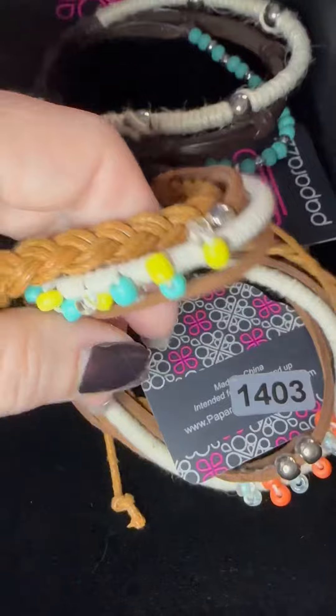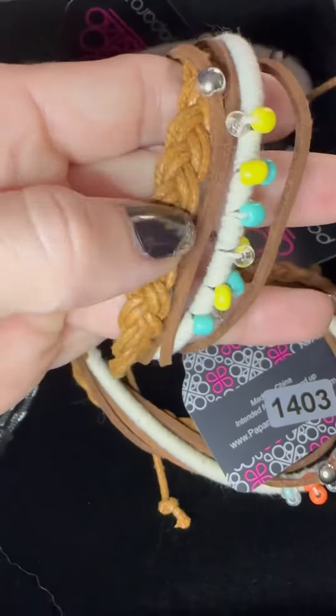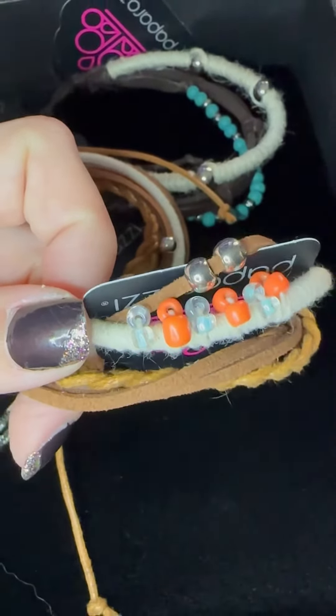And then number eight, we have two different colors — blue and yellow. Look at that braid, I love that. And we have our pull cord in the light blue and orange. So let me know if you see anything you like. See you later.